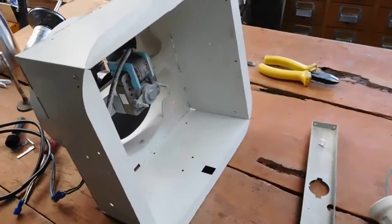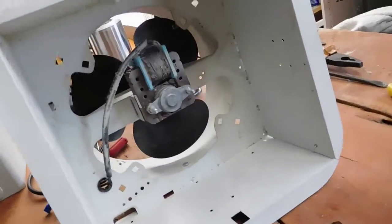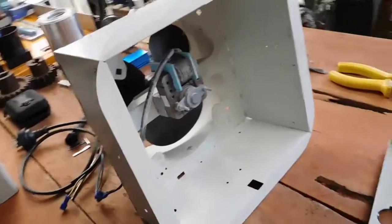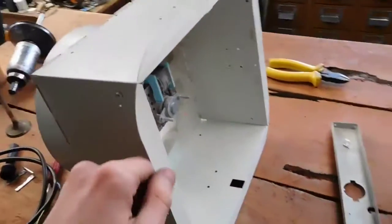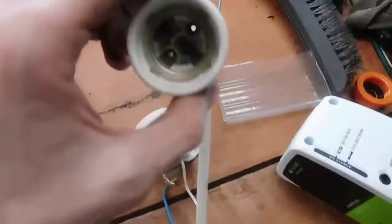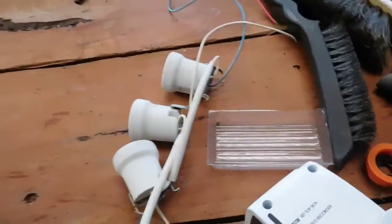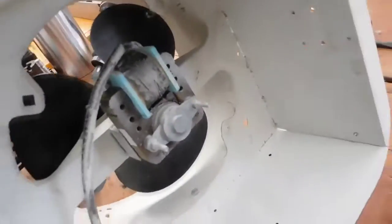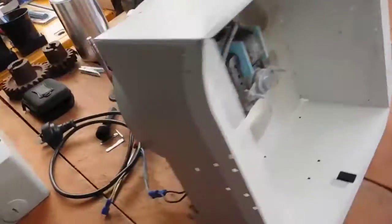Hey everybody. A while ago Larry HDXFH mentioned the idea that Tradie Trev had of turbocharging an exhaust fan, and I figured I might as well give it a go with this old bathroom heater unit. I've already stripped out the ceramic light fittings for the heat lamp bulbs — I'm going to keep them as good spares because they're quality ceramic fittings. Basically what I'm going to do is get a universal vacuum cleaner motor and put it in place of that and see what happens.